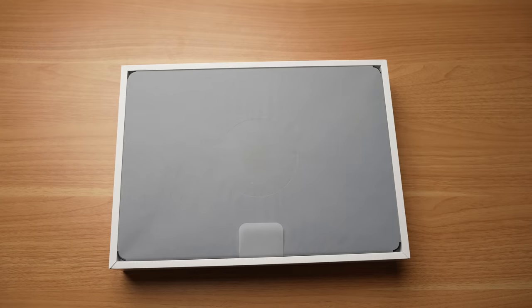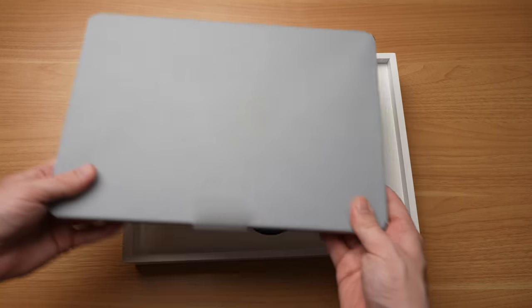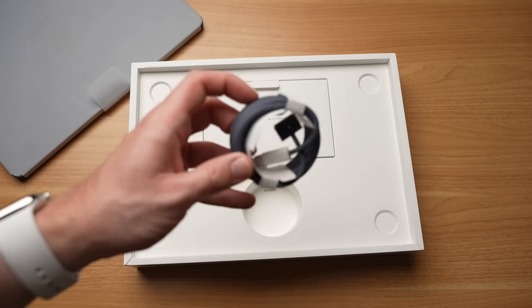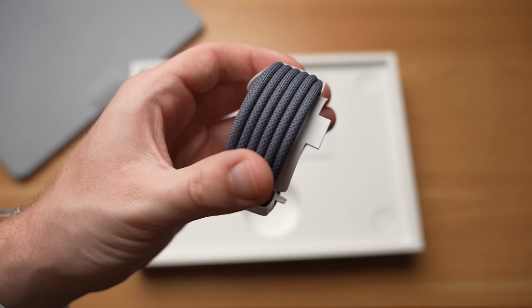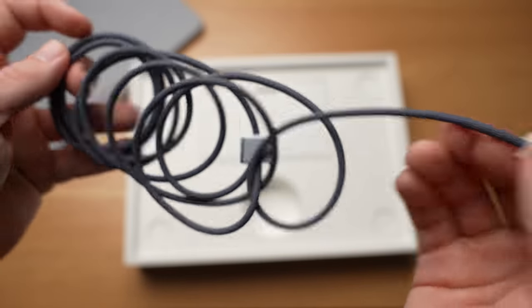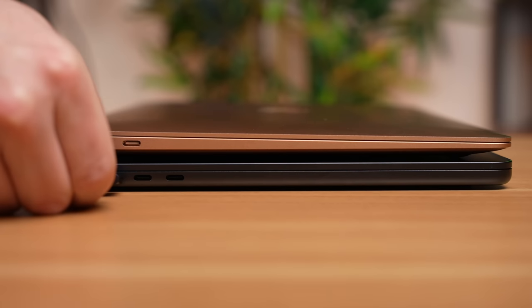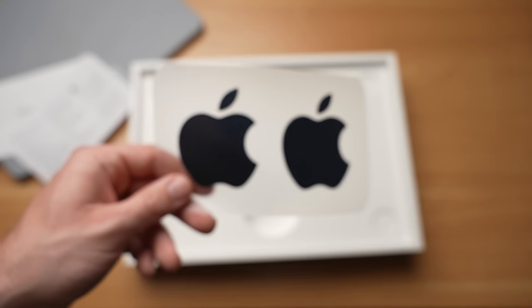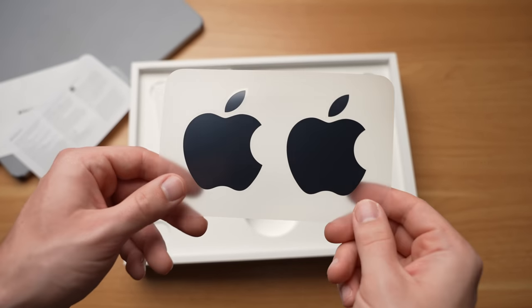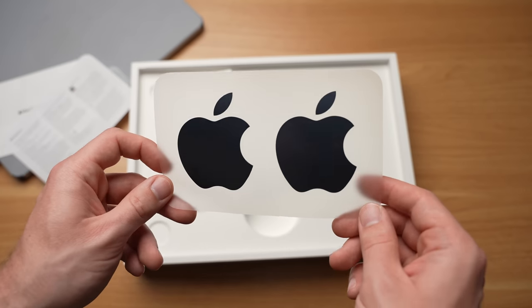As you open up the box, we are greeted with the MacBook Air. There is also a new charging cable — a braided cable with a USB-C connector on one end and a MagSafe connection on the other end. That's because the new M2 MacBook Air has a brand new magnetic charging port compared to the M1 Air.